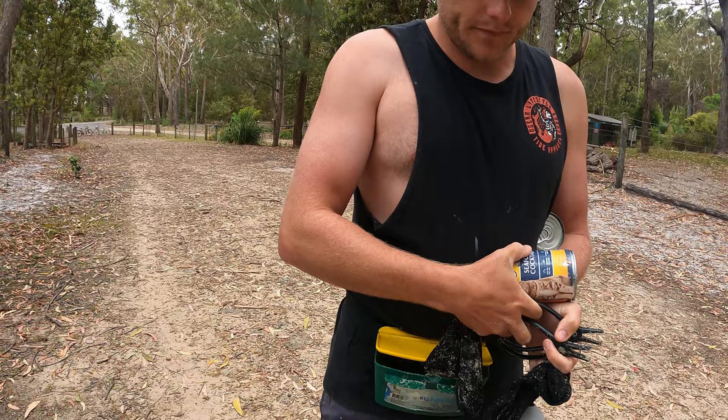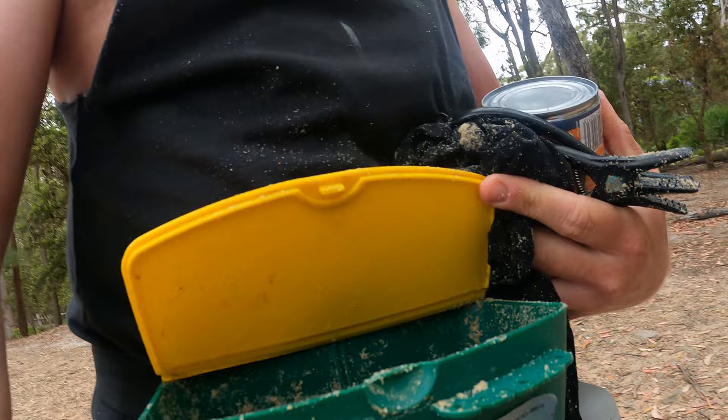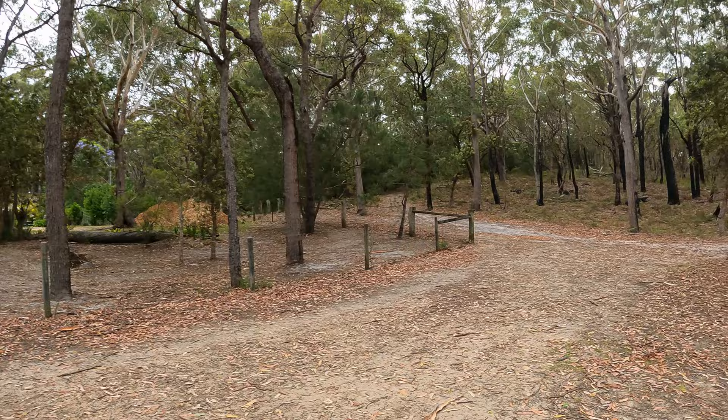You also need a stocking. A lot of people use whole fish pieces or fish meat and that's fine, but we like using the stocking with the cat food — it will burley up the worms. The last thing you need is a bait bucket to chuck your worms in. This little K-Mart belt bait box is perfect — holds all the worms for us. So we're up at the trailhead, heading down to the beach.